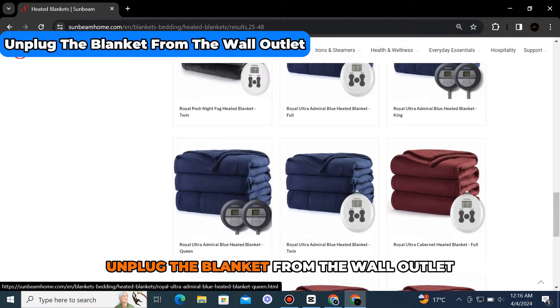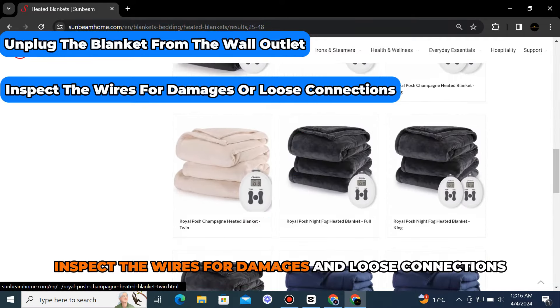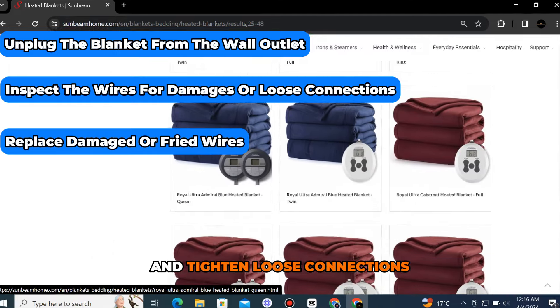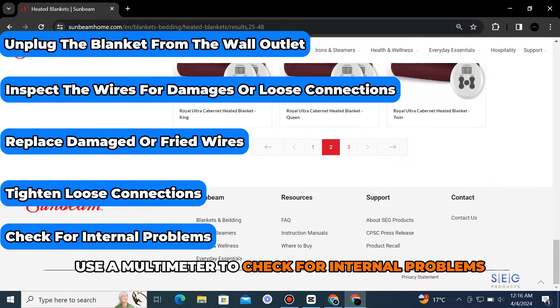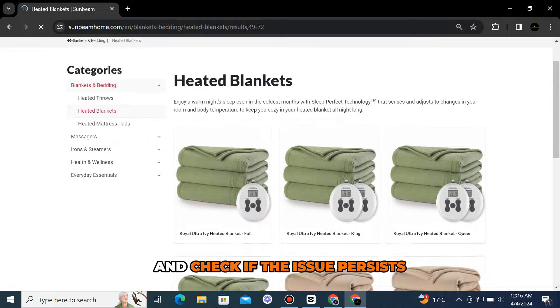Check the wiring. Unplug the blanket from the wall outlet. Inspect the wires for damages and loose connections. Replace damaged or frayed wires and tighten loose connections. Use a multimeter to check for internal problems, and plug in the blanket and check if the issue persists.